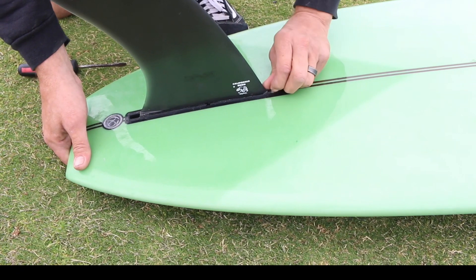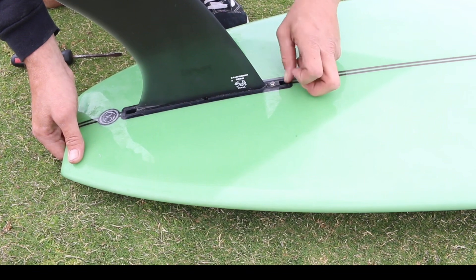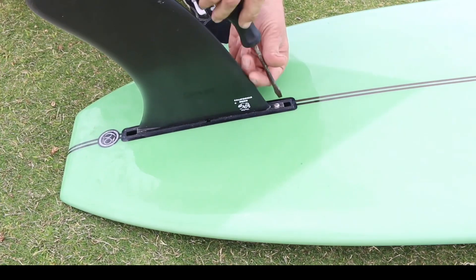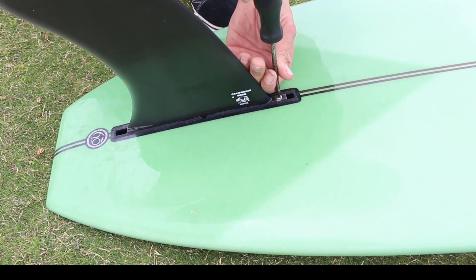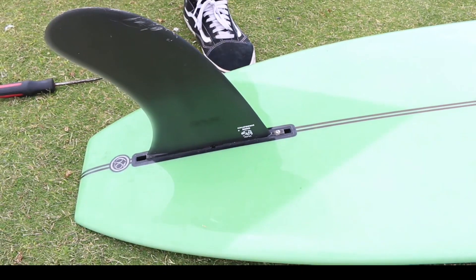Insert the screw, but be careful not to cross-thread any of the threads. Sometimes a little wax on the threads will help it screw in easier. Finger screw it in, then use the screwdriver to tighten it up. And that's how you screw in a fin.